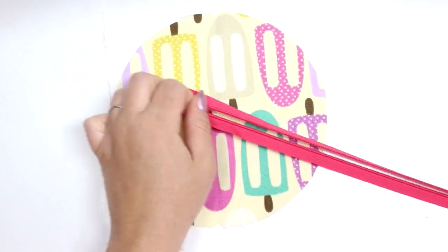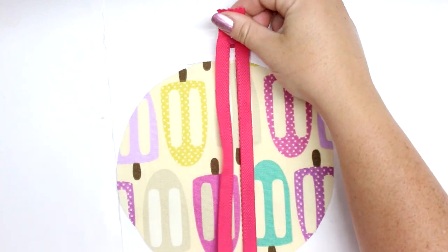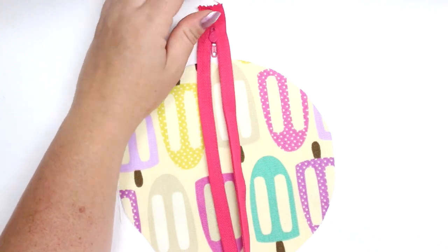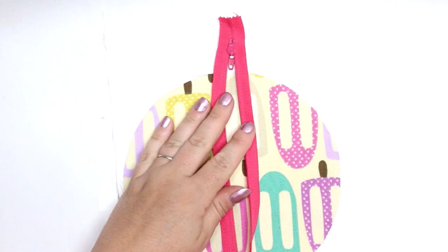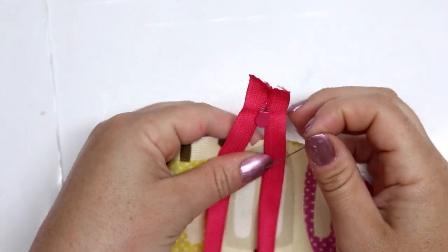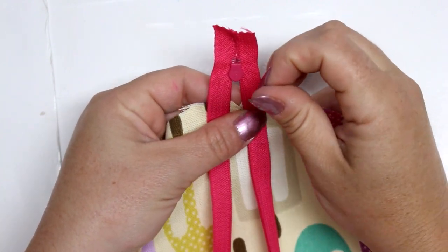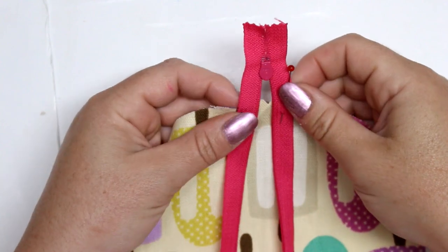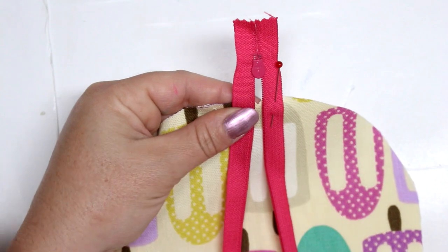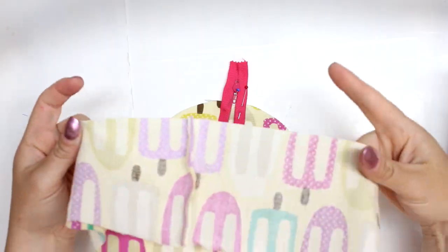Now I'm going to grab my zipper, open it, and place it with the zipper pull facing down onto the circle, lining it up with one of my notches. You want it sitting a little bit above the edge — the reason is that we want it sticking out, and we're basically going to use that end of the zipper as a little tab to make it easier to open and close the pouch.